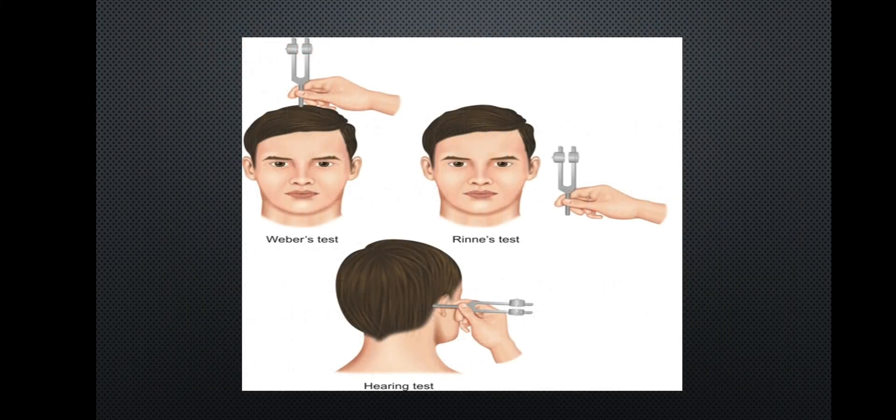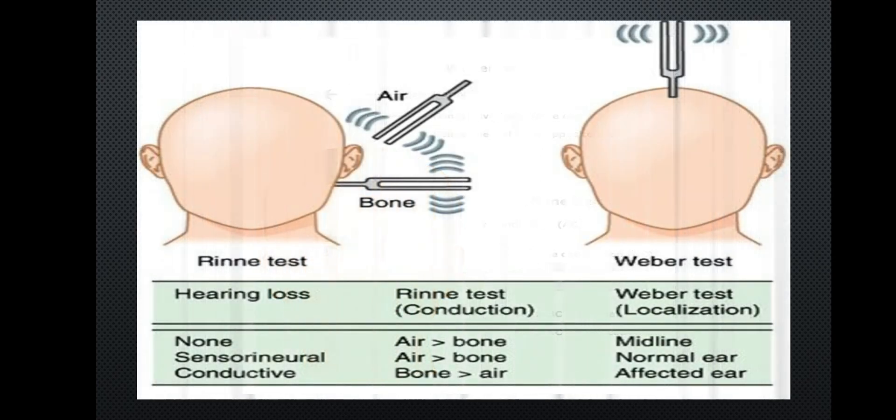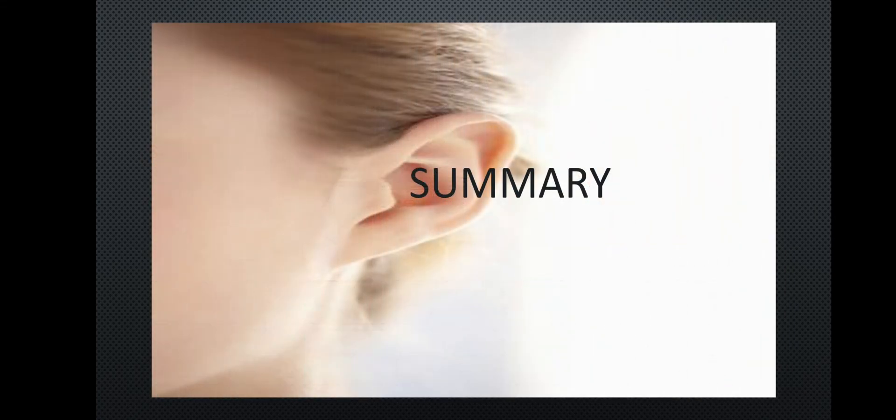In summary, the Weber test and the Rinne test are the two key hearing acuity tests. The Rinne test allows comparison of air and bone conduction. Thank you very much.